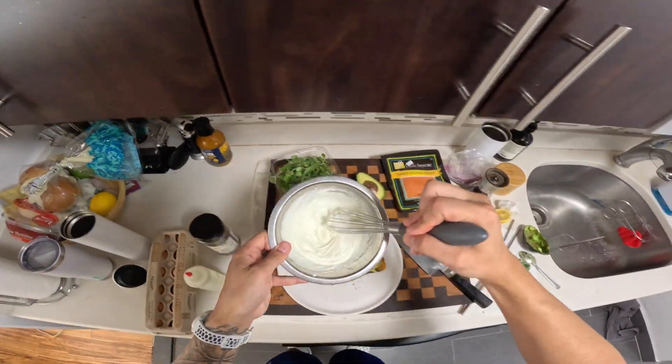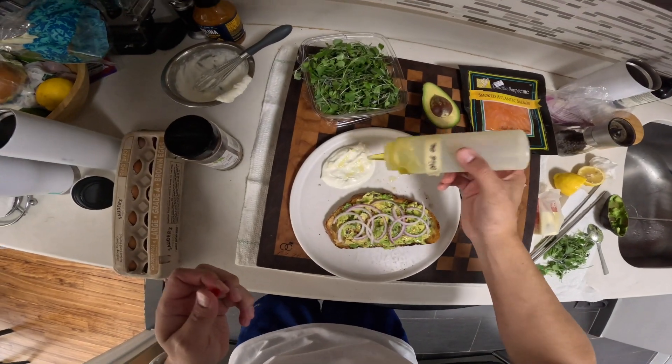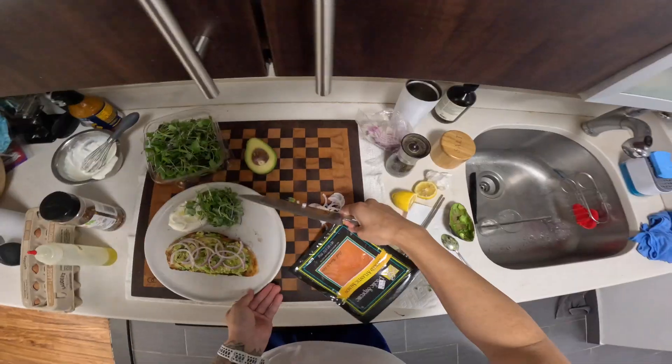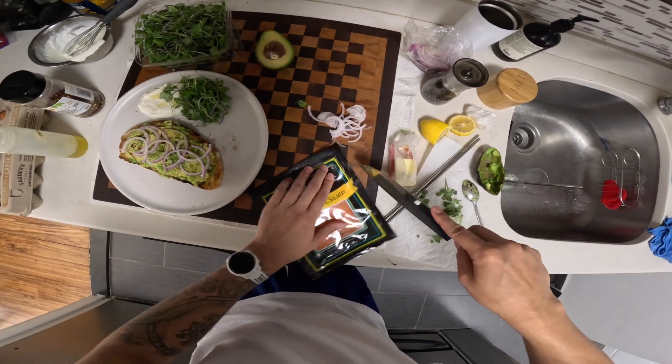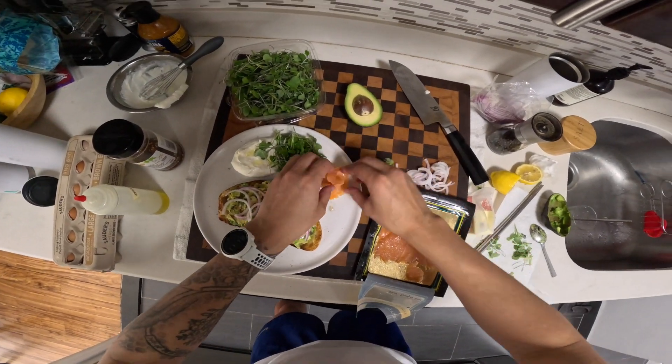And then whipped ricotta — put that right here. A little drizzle of oil there. Microgreens right next to it, just like that. A little salt on the whipped ricotta. Smoked salmon in nice bunches over here.